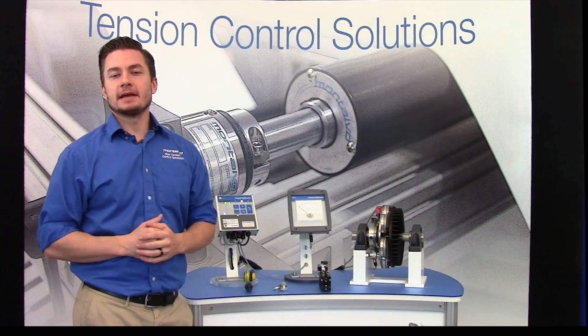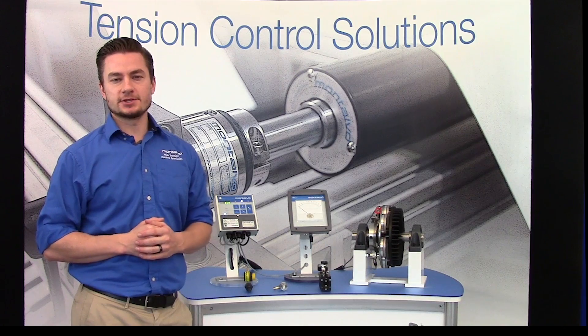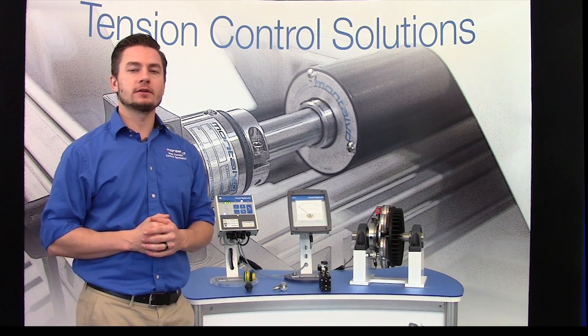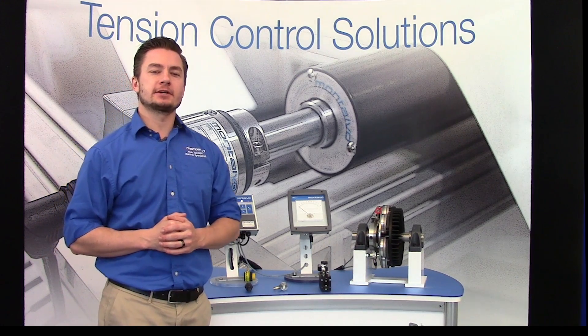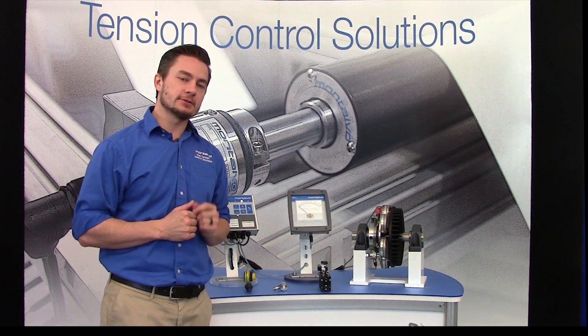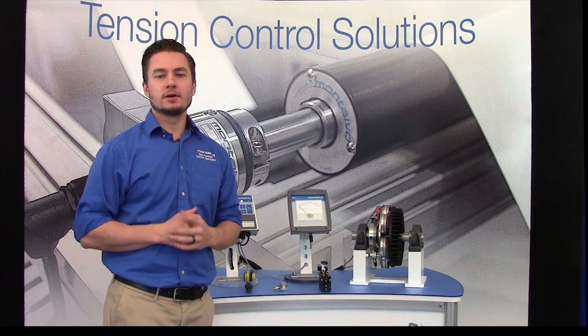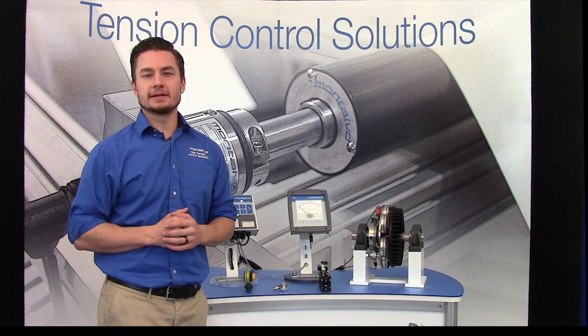So if you are looking to make the upgrade from manual tension control, or need to increase the precision, consistency, and quality of your current open loop tension control system, Montalvo torque sensing brakes are the ideal solution for you. To learn more, visit Montalvo.com or talk to your Montalvo application specialist.